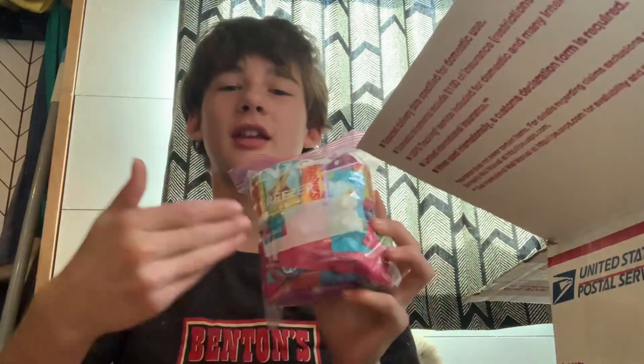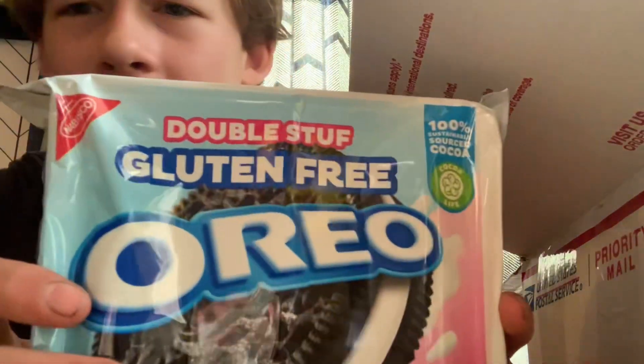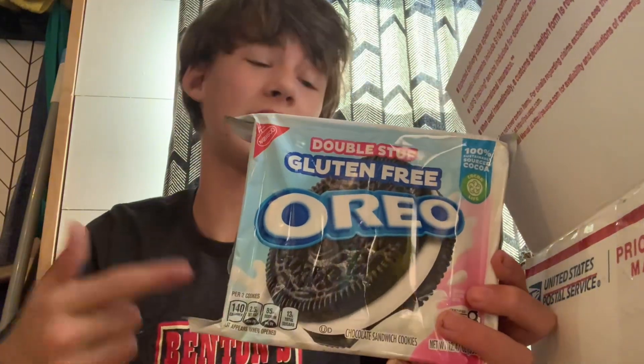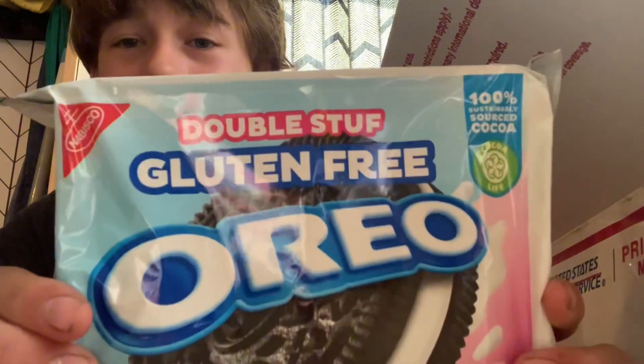He's got a good old goodies bag here — some good goodies. This is what keeps me going. I need some candy every day, I need something sweet to eat so I don't, you know, pass out and die. Wait — now I don't know if you guys knew this, but I am actually gluten free. I have celiac, so I cannot eat wheat. I did not know they made double stuffed gluten-free Oreos!